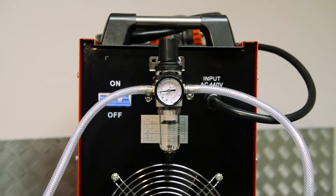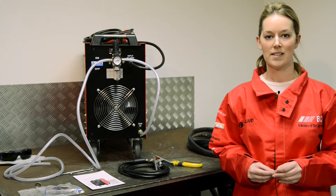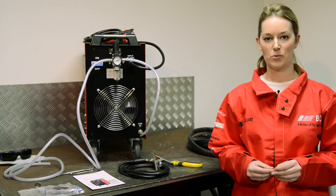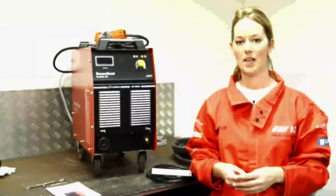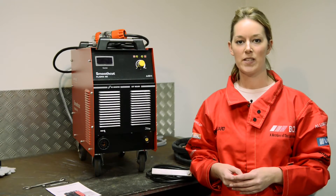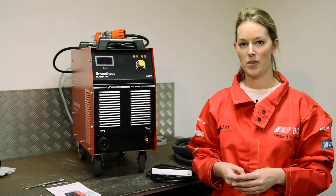The machine requires a 4.5 to 6 bar air supply pressure, and it has a withdrawal rate of 150 to 200 litres per minute. Now that the air regulator is fitted, we can fit the torch and the work return lead.